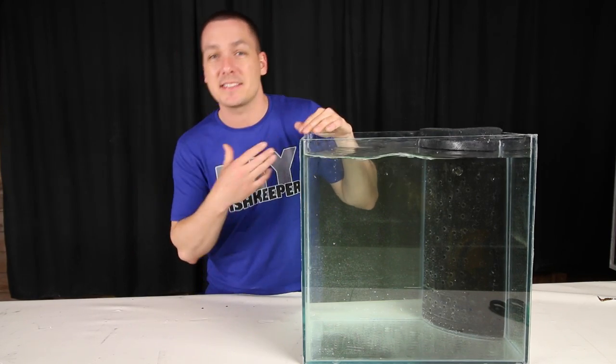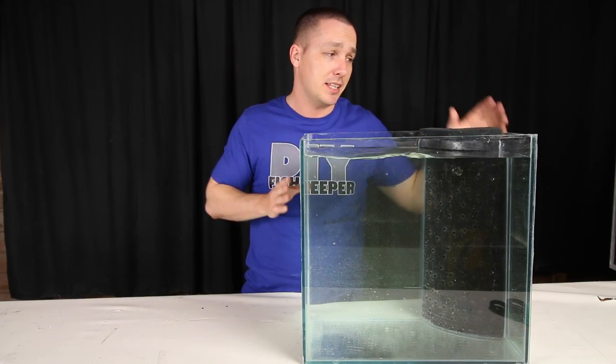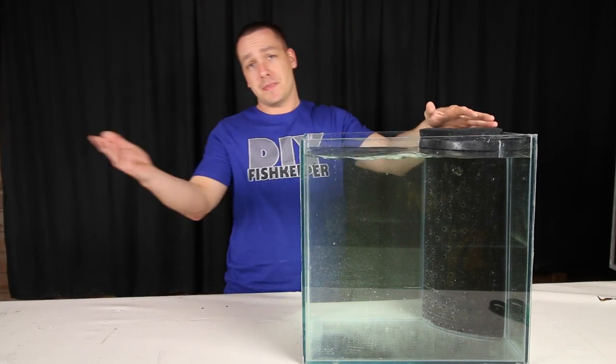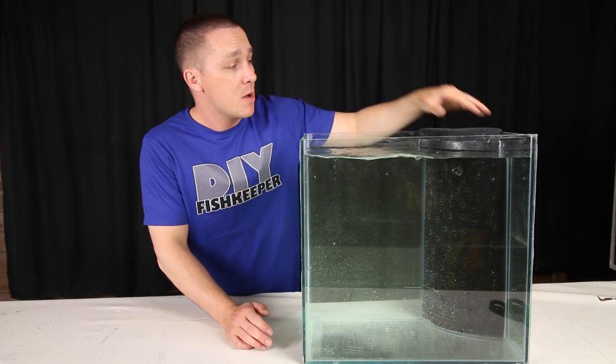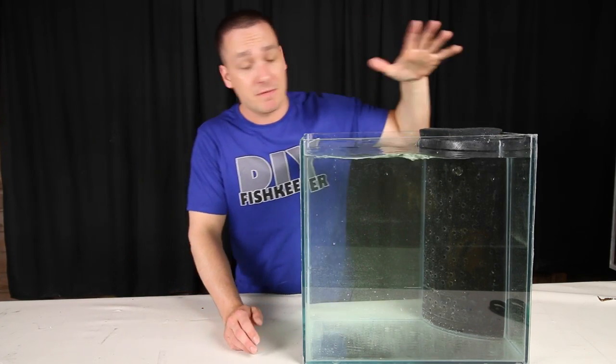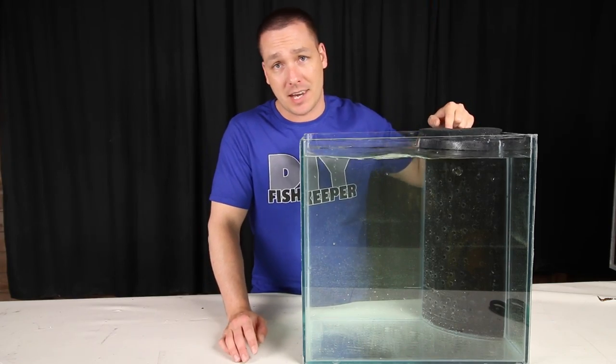The only con I personally don't like is that you actually have to drain your tank completely to get one of these installed. But with that said, many of you are willing to do that or are considering setting up a new tank. Personally, if I were to set up a big fish room, this is exactly the filter that I would use.